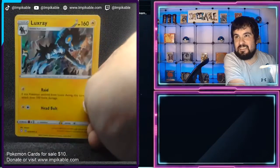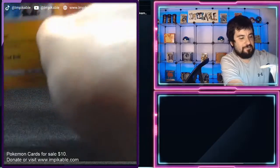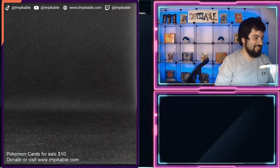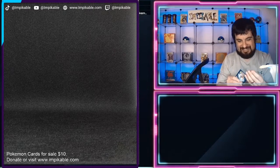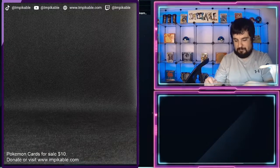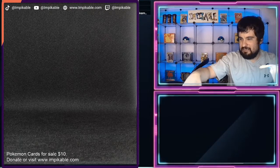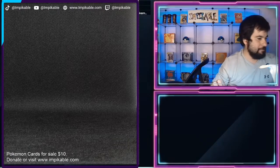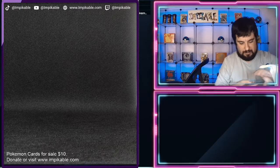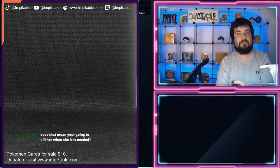And our last card is a holographic Luxray — nice, a little shine to it, that looks cool. At least on the camera it looks like it. Since he is setting up the cameras. All right, let's continue. The Crobats — oh god, how many do we have? One, two, three, four, five — we have five of those. Now we have six, seven — right now we have seven, yes.